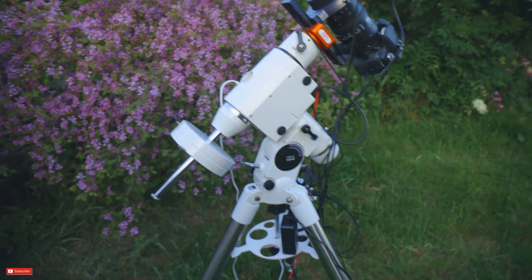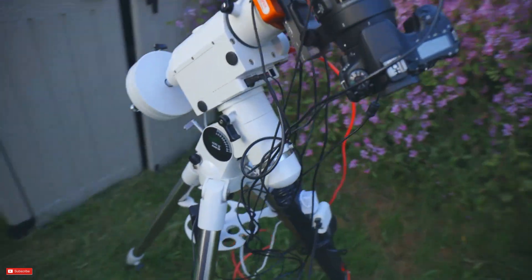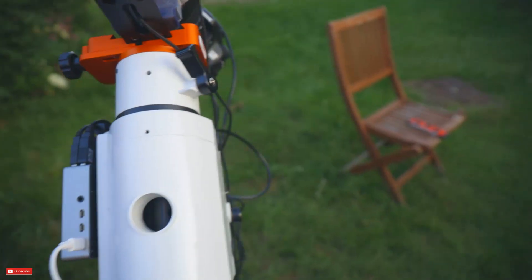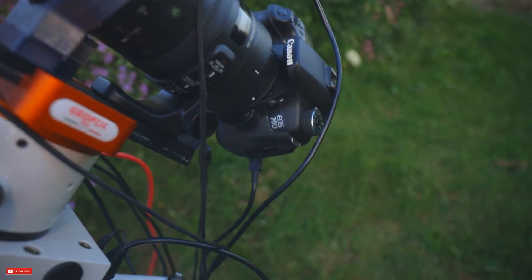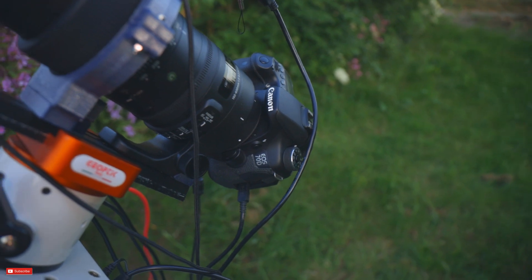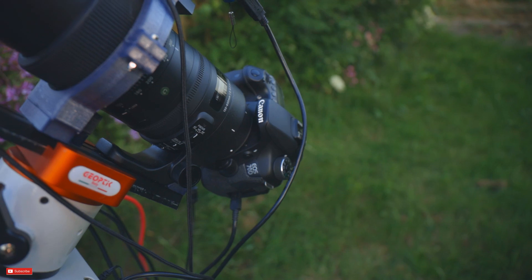Since my last video, a few things have changed — equipment. I now have an HEQ5 Pro mount, which is pretty awesome. I'm also using a modified 70D now. I was going to do a video on modifying it but it turned out to be an absolute faff, so I didn't — I got some footage but never actually did anything with it.